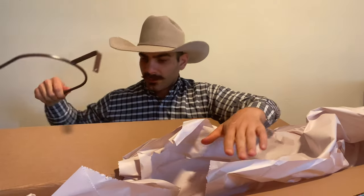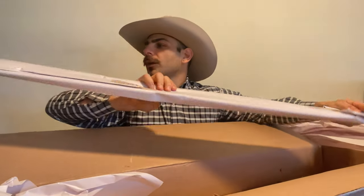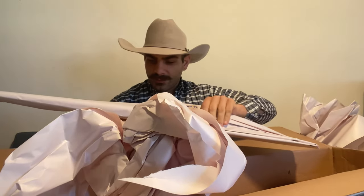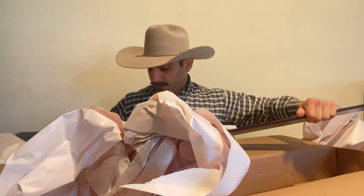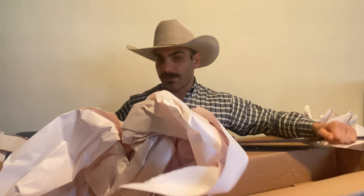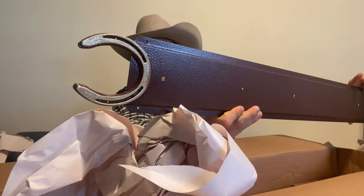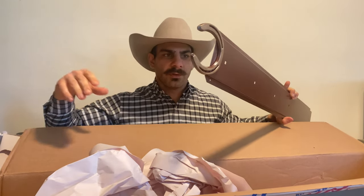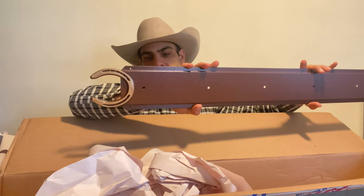Sure feels like an American-made product. Kind of has that rusty look, which is nice. Another reminder that it's made in the USA — you can't get enough of that reminder. This is the base right here. I specifically picked it with the horseshoe. For you guys from Texas, they do have the Lone Star one. I'm not from Texas — I love Texas, but I'm not from Texas. So I got the horseshoe one. I think it looks really cool.